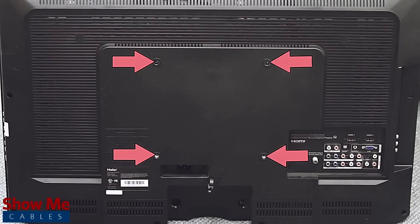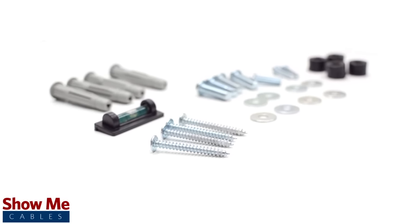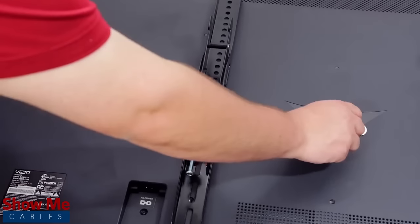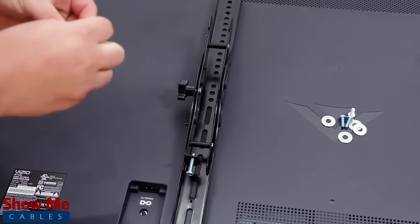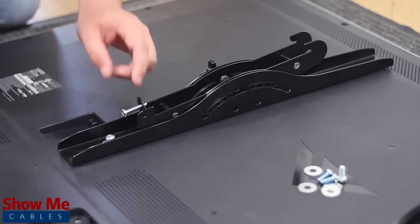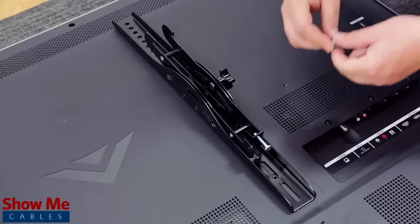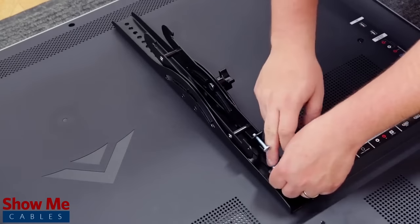Locate the mounting points on the back of your TV. The bracket includes a set of universal screws that should fit most standard televisions and monitors. Lay the mounting arm onto the back of the TV, lining up the mounting holes. Then, using the included screws, begin to install the arm using your screwdriver. Repeat this process for the other mounting arm.